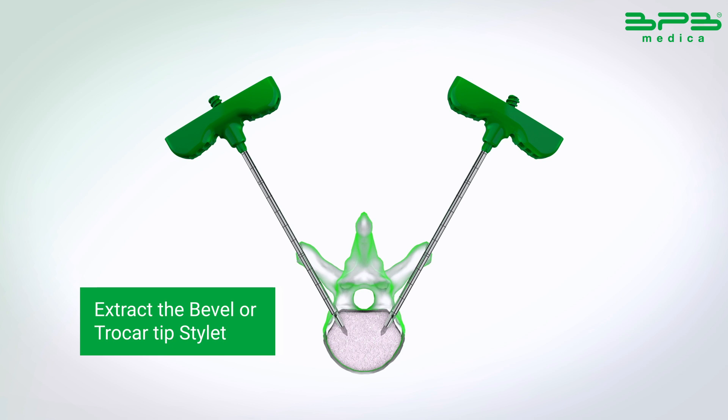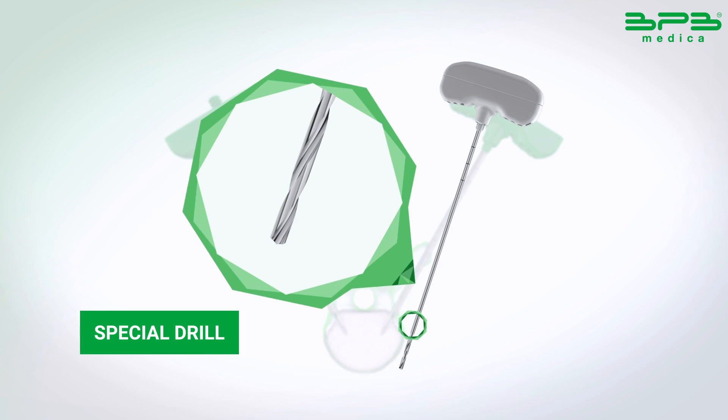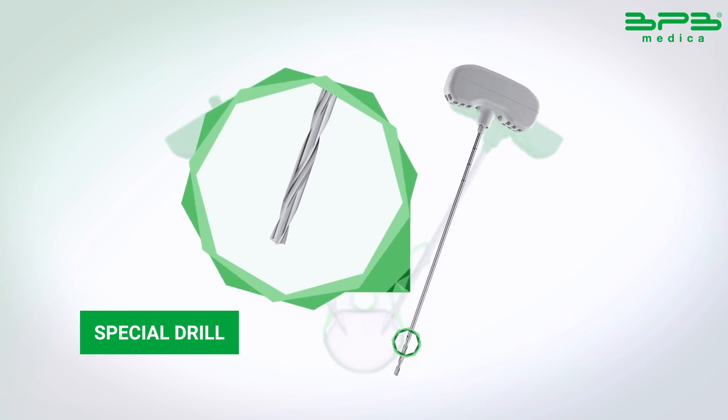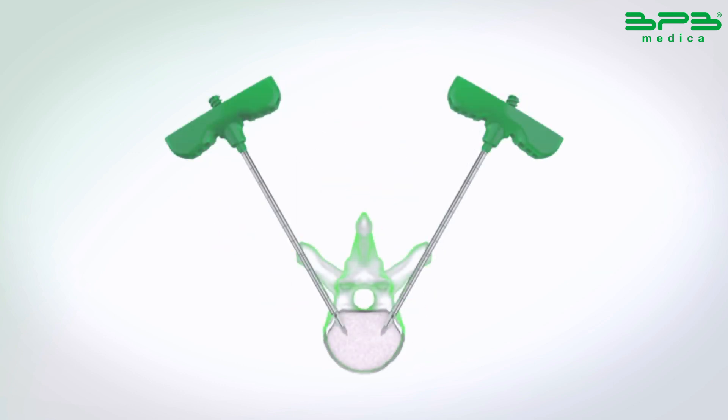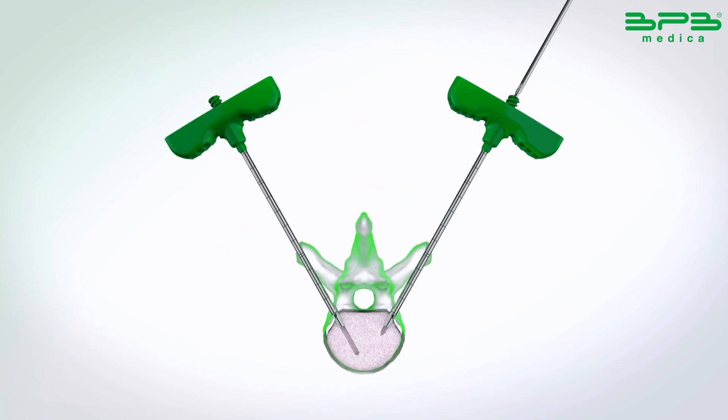Extract the bevel or trocar tip stylet. Insert the special drill into the 11G fast-working cannula and go on for two or three centimeters to enlarge the cavity.